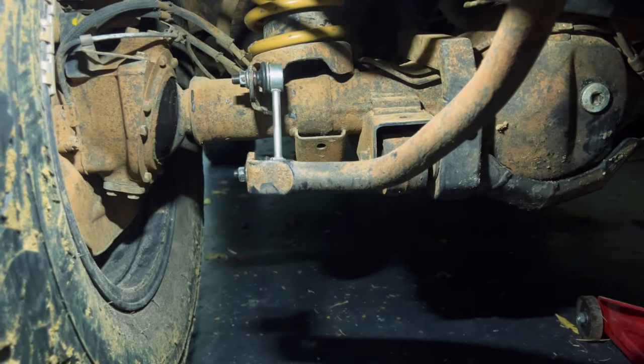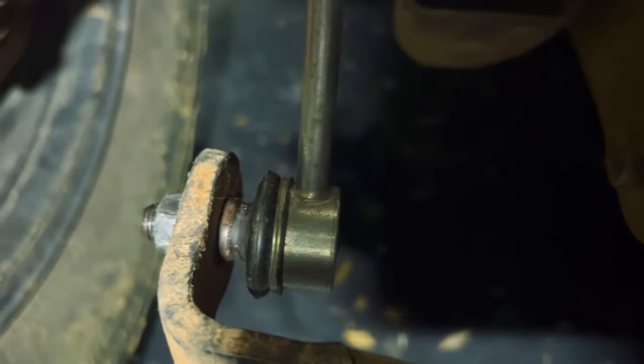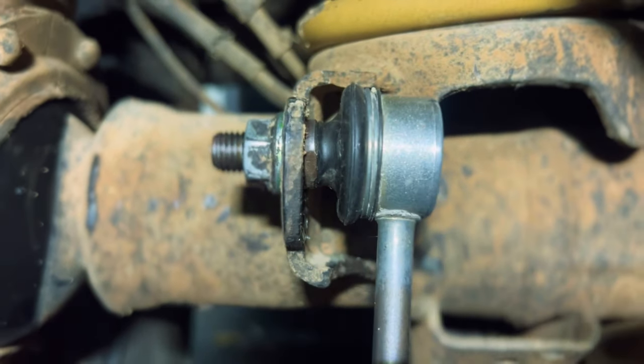The top is sitting properly also — if you look down there it's sitting nice and flush, and if you look at the top it's also sitting nice and flush. Now we're going to do the other side.